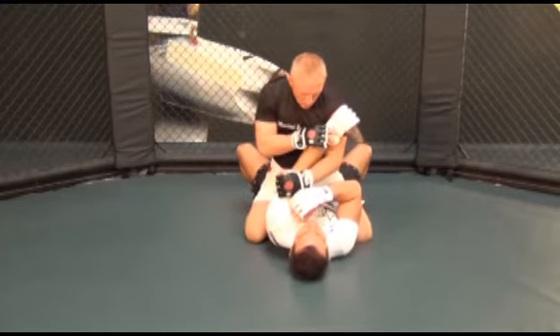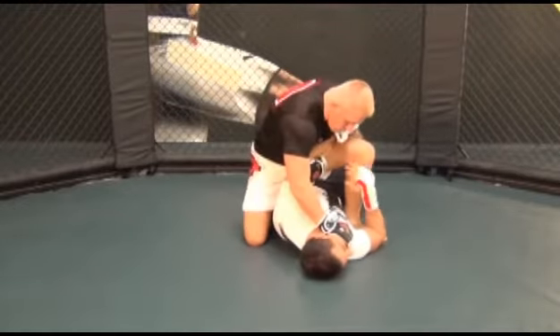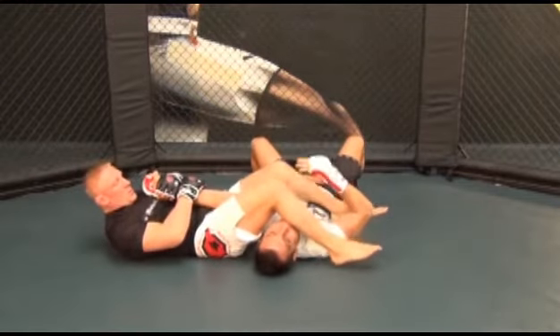Now grab his left wrist with your right hand and pull it up, preferably to your left shoulder, to make room for your left hand which goes over the top of his left arm to grab a hold of his left tricep or shoulder to pull it all the way across his body.